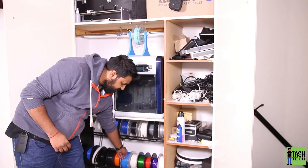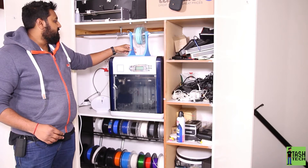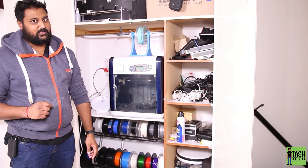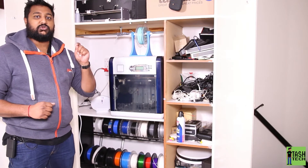As you can see, I've got different types in here because I like to collect and test 3D printing filaments. It fits in my cupboard underneath there. I've got a printer up here, my DaVinci, and then the main thing that I've put in here as well that we need to look at when you're building a filament rack is moisture control.